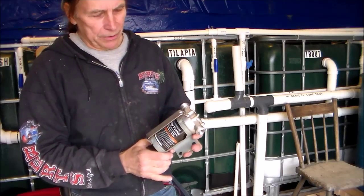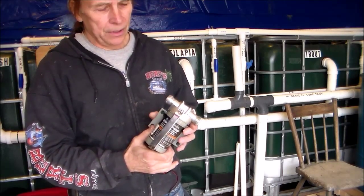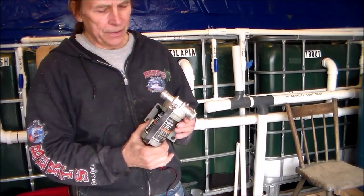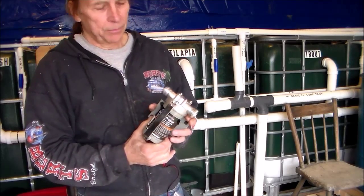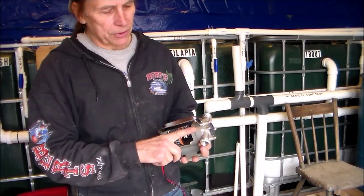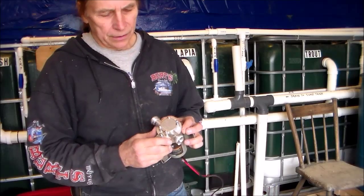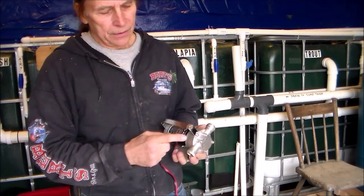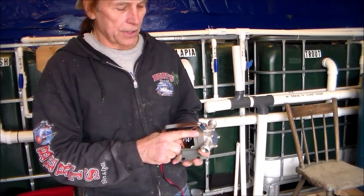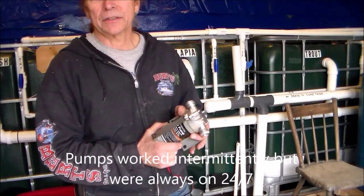First of all, this is the pump that I've been using — this is already the third pump. The first two developed leaks, and one of them the motor burned up. The problem with this pump is the motor shaft extends into the pump housing and onto the impeller blade. The leaking occurred where the shaft goes through the housing.